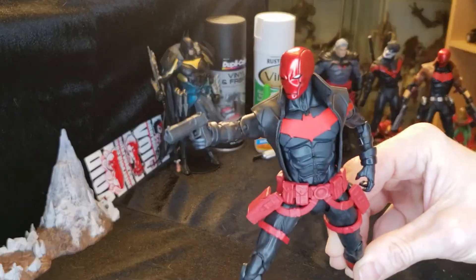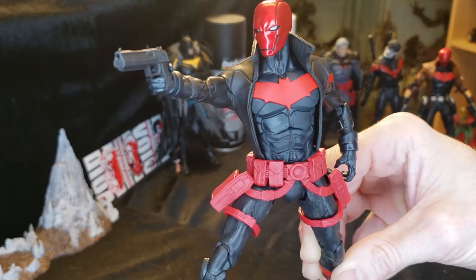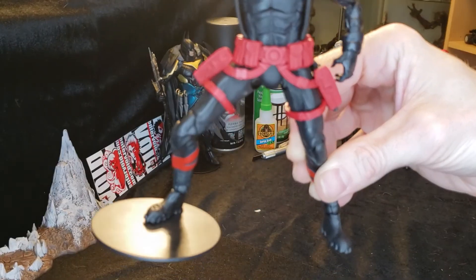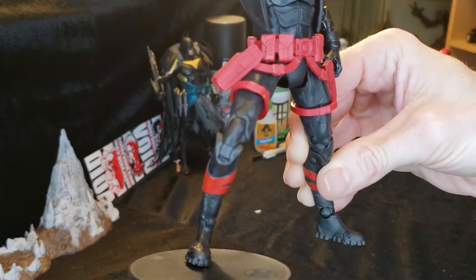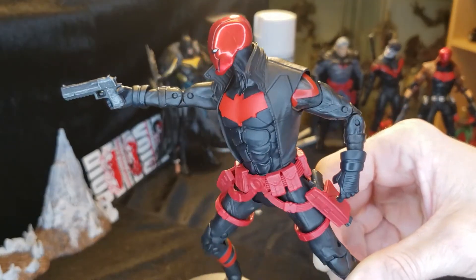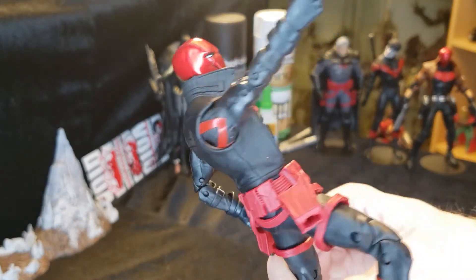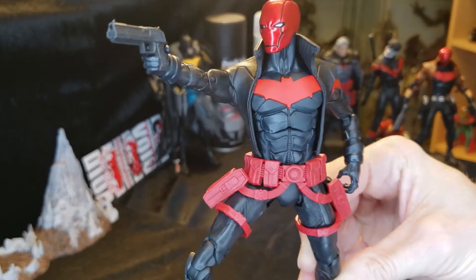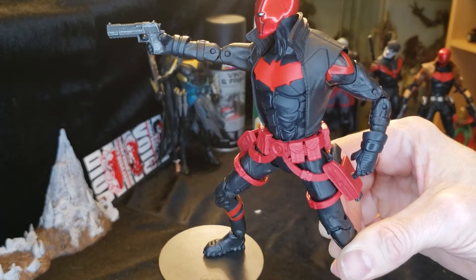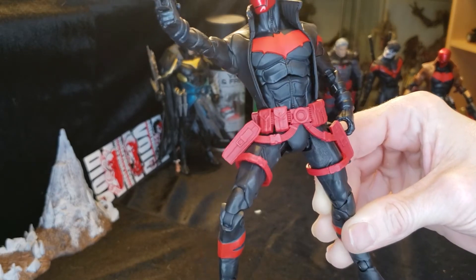For a closer look, he's got his black stealth suit with black legs and red accents on the boots as well as red accents at the shoulders. The jacket is now black instead of brown, and he has polished metal black guns instead of the normal silver ones. He also has a red belt with red holsters.